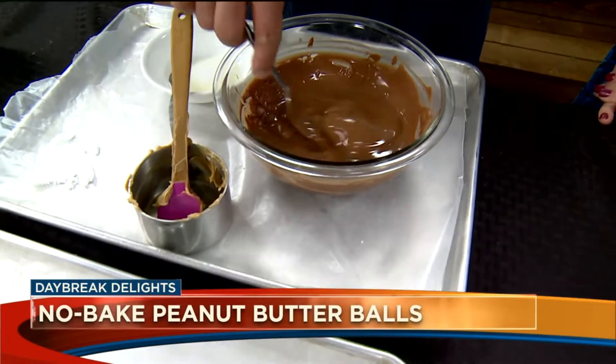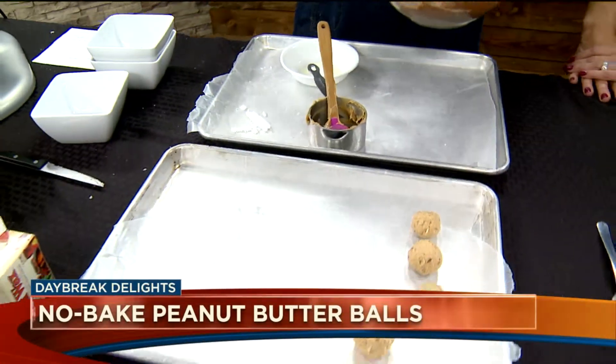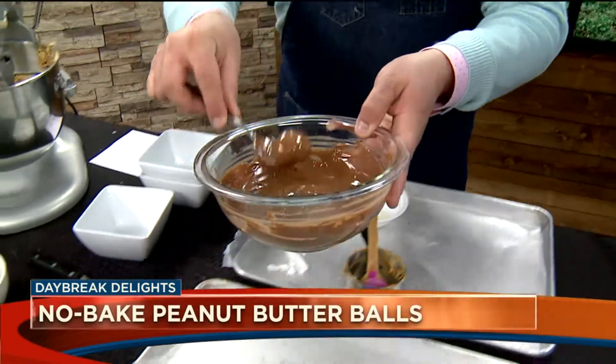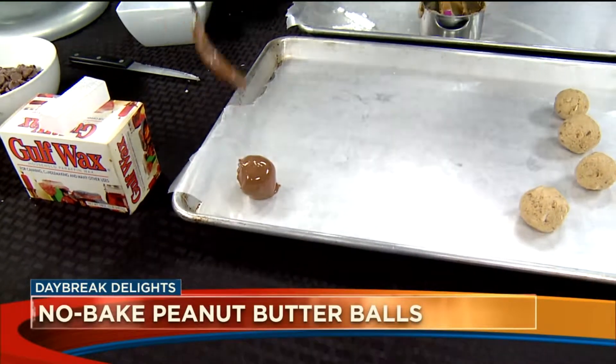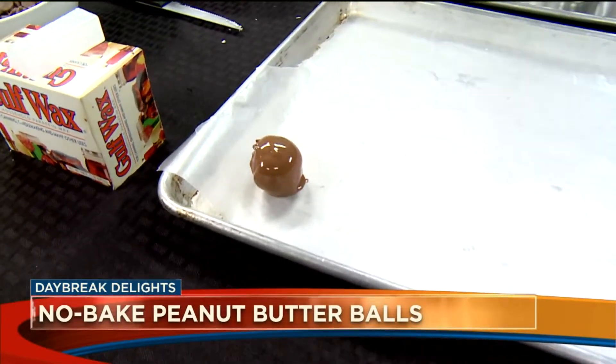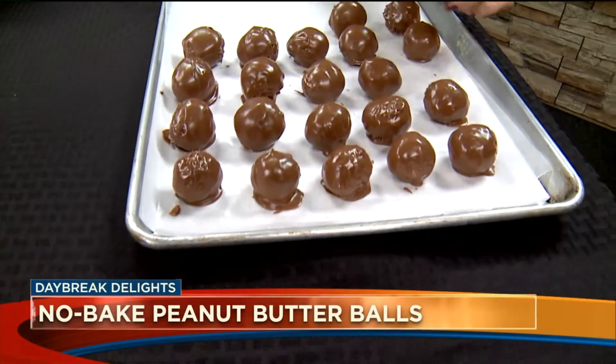These are no-bake, so just using a fork, toss each ball into the chocolate like so. For setting them, use wax paper — not parchment — and place them right onto the wax paper. Do you need to refrigerate these? Nope, just let them set up.